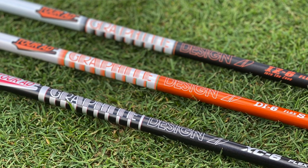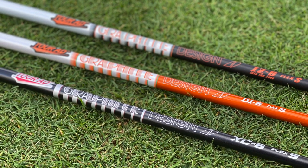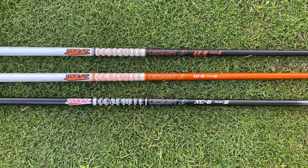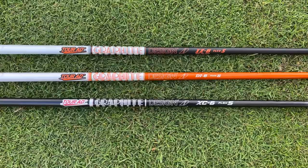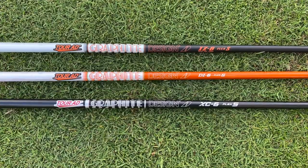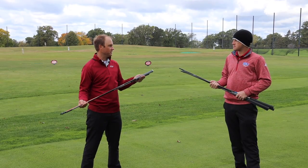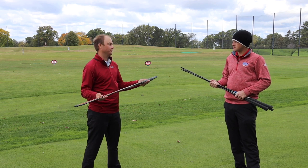These are a $200 upcharge. First, we have the Graphite Design XC — that is your low to low mid launch and low spin, a very low spinning golf shaft. We also have the Graphite Design IZ and Graphite Design DI, which are your high launch, low spin shafts. All are very low spinning shafts and the premium options all have differences in the butt section, mid section, and tip section to make the golf shaft feel and play differently on the golf course.